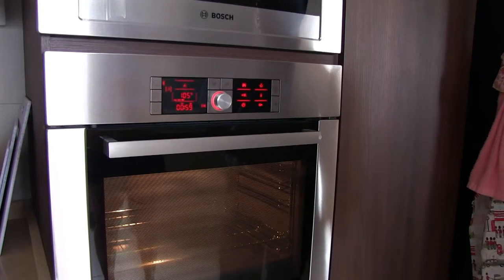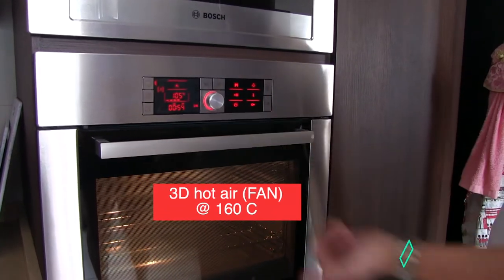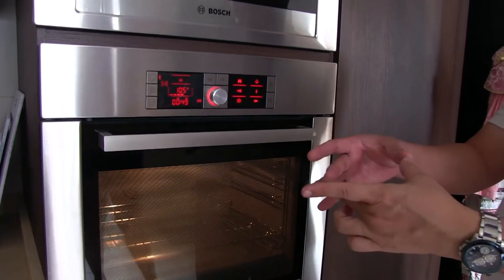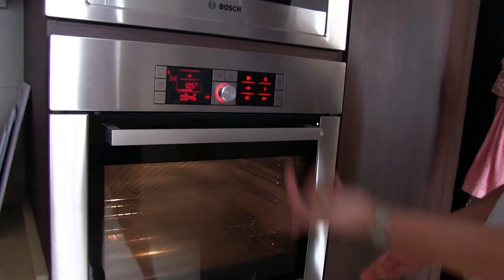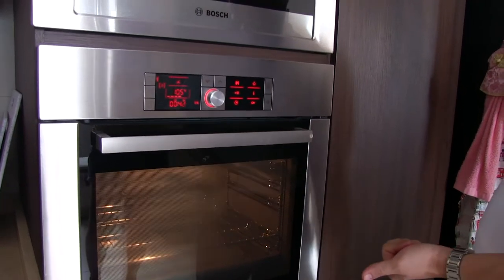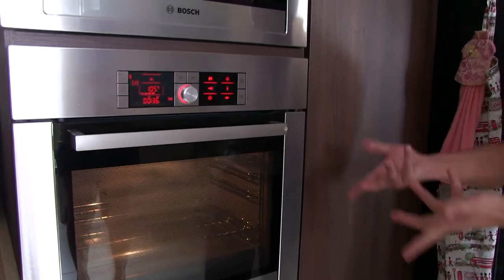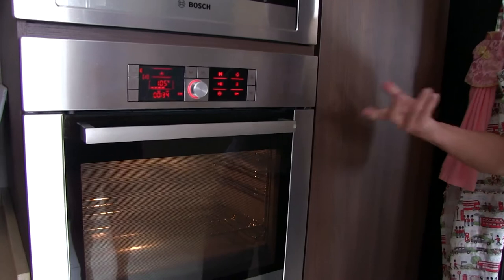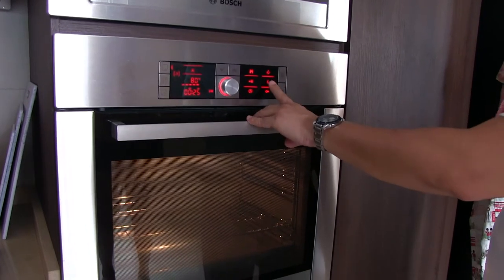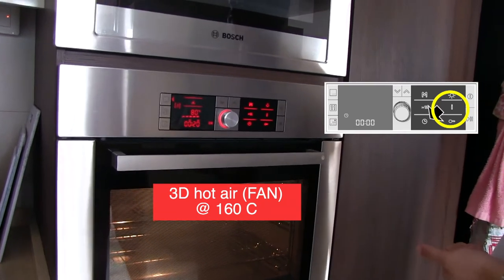You can toast bread — buy a croissant or just put cheese on it and toast it. It's like an air fryer. So now the heat is already built up. You can go to the eye to check your temperature. Now it's only 80 — so it will go up to 105.